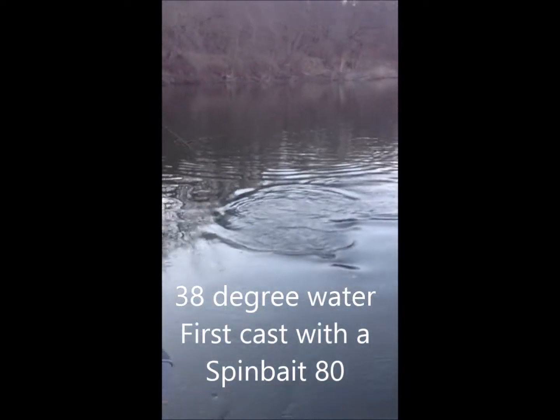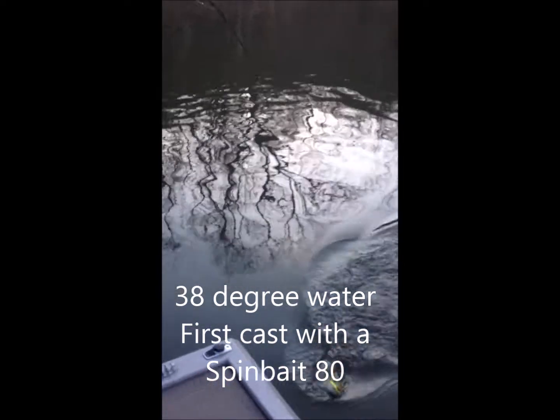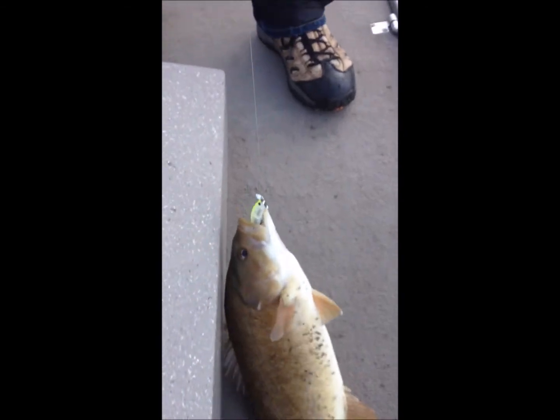I can get a picture with it in its mouth — I'm on it! We need a little spy bait. Look at that baby, 16-inch smallie with a spy bait! Bring him over here, watch your ride. First cast — that's usually a bad thing, isn't it? That's a nice 16-inch smallie on the spy bait.